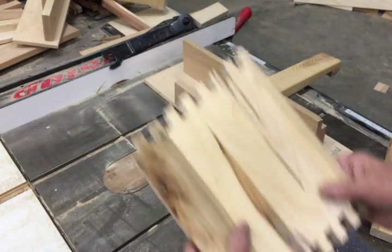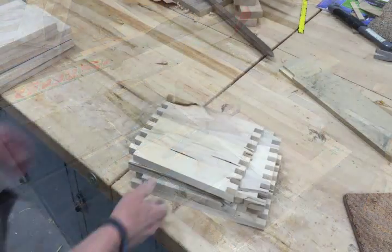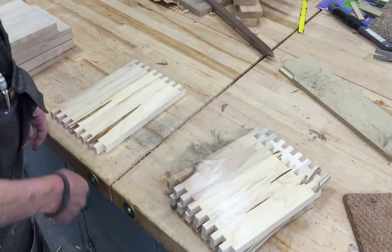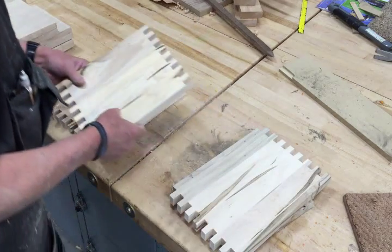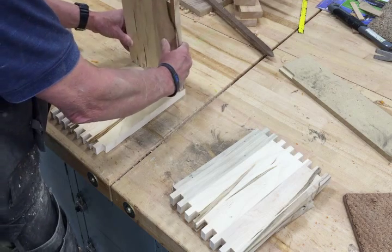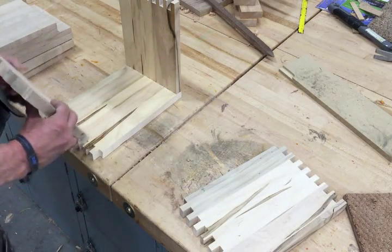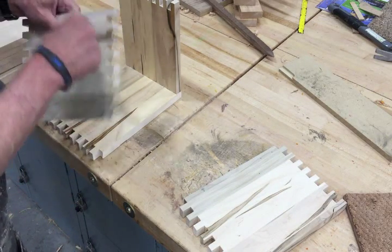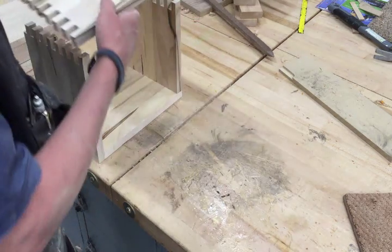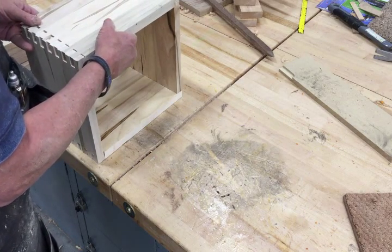It does that all the way across. You want to repeat that procedure for all four sides. After you've got them all with the finger joints cut, just put it together and see if it works. If you've done it right, you're not going to have a lot of sticky-outies on it — the joints should be pretty tight, with just enough room for some glue. You don't have to pound it together.